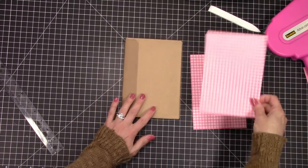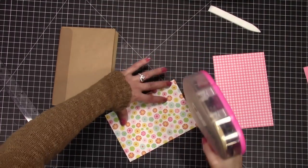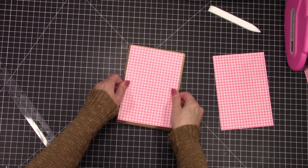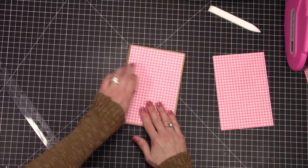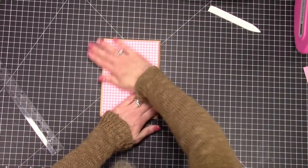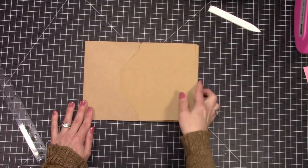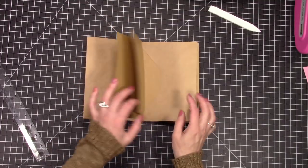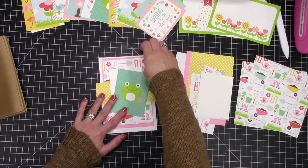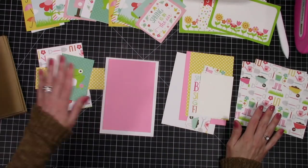I'm going to adhere the pink and white patterned paper to the front and back of my book. I think the pink and white looks really cute with the craft color. White or pretty pastel envelopes would have been nice as well — this is just what I had on hand. I got my envelopes at Michael's on clearance for about two dollars, and there are 25 or 50 in a pack, so I've got a lot.